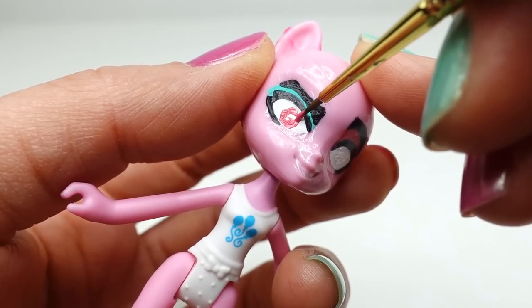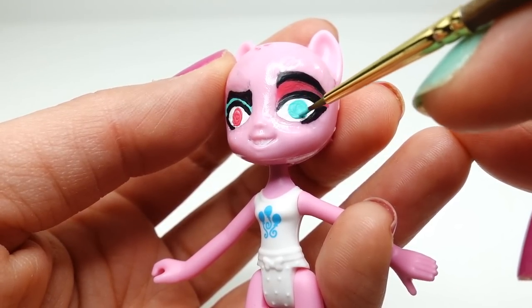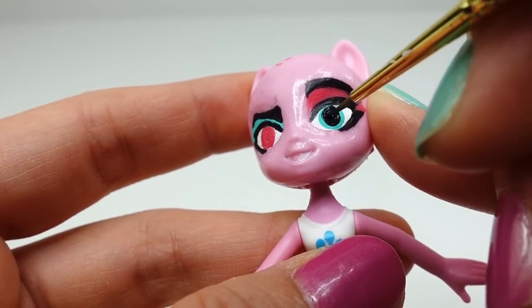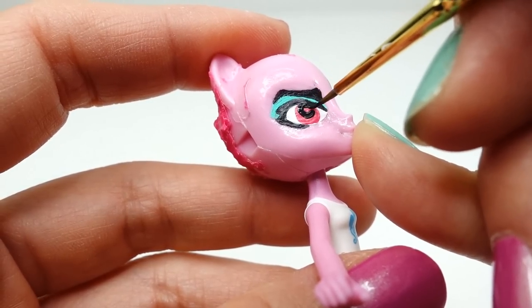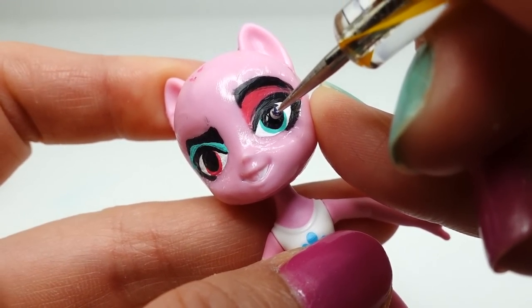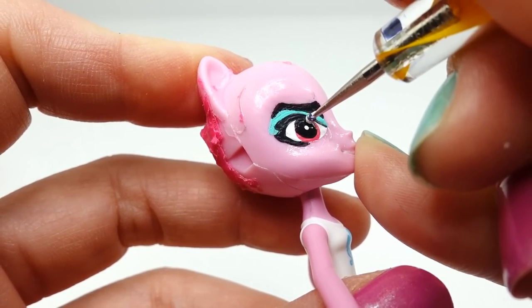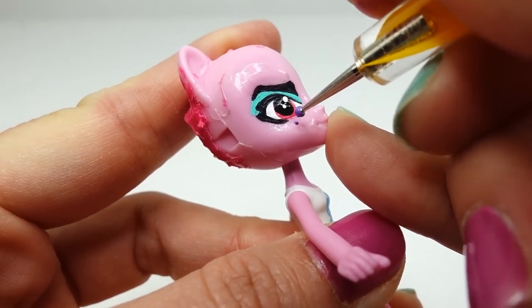Next we're going to paint the irises — the left side is going to be magenta and the right side is going to be teal. On top we're going to add black pupils and two white dots. Finally, on each cheek under the eyes we're going to add three purple dots.